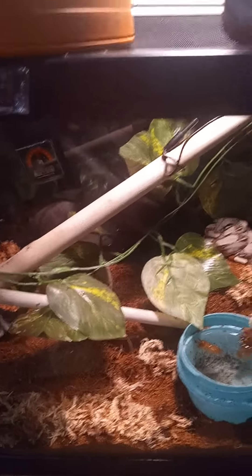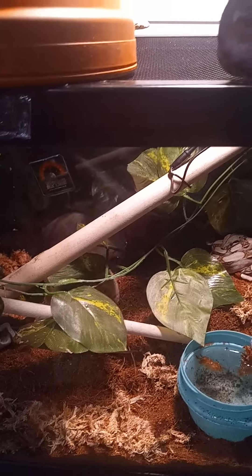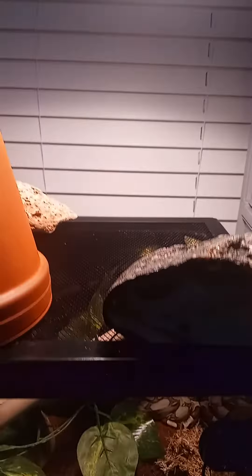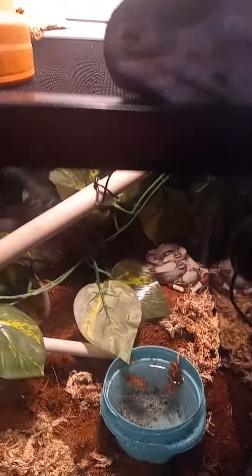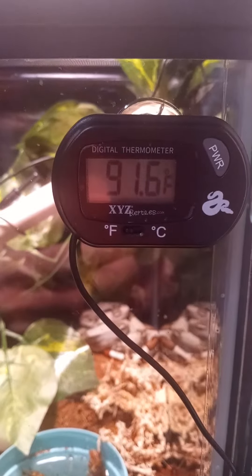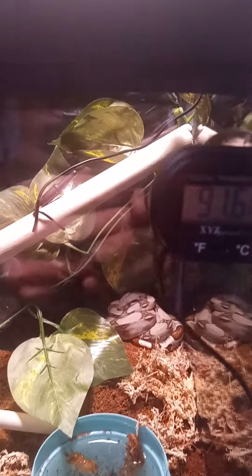I highly recommend to never use a heat pad without a thermostat. The heat pad was getting way too hot, so I switched it out for a heat lamp, which I've been able to just clamp about a foot or so above the enclosure so that it's been getting the perfect temperature. Right now her basking spot is 91.6 degrees Fahrenheit.